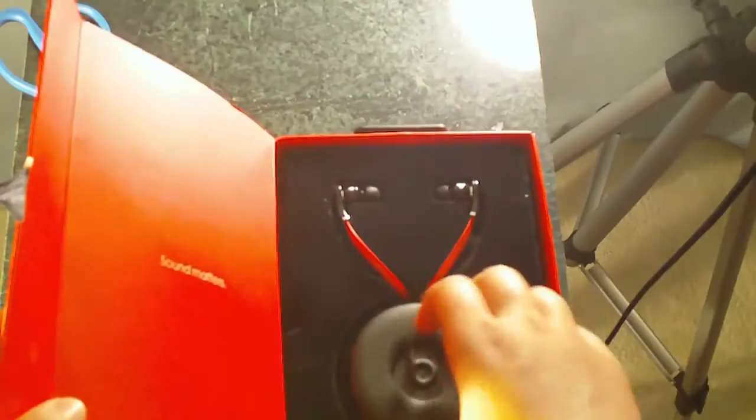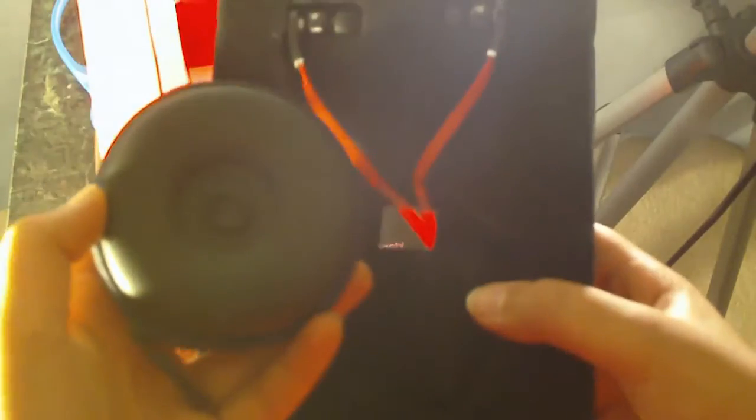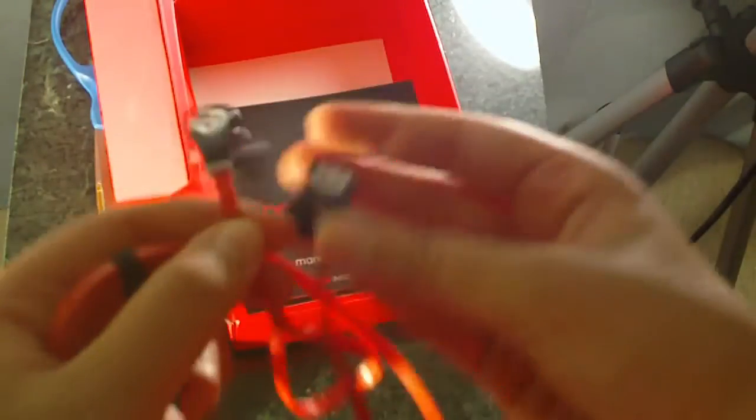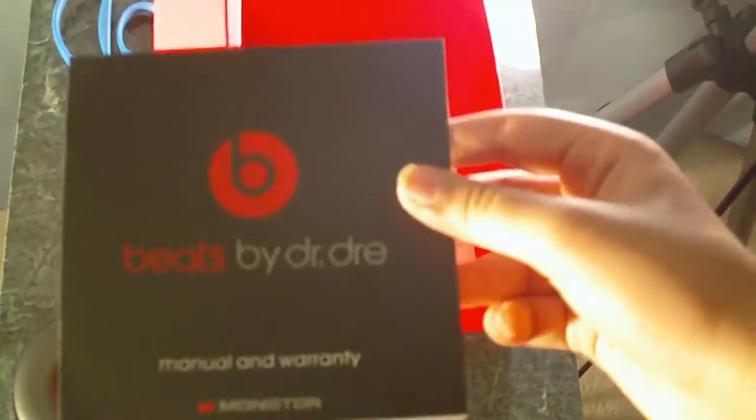But it has the legendary 'sound matters' that all Beats by Dre have. Here is the carrying case which feels very like hard plastic and looks pretty legit. And here are the headphones — these feel like they're actually good quality. It comes with a manual and warranty, but I'm not sure if you actually get warranty on these.